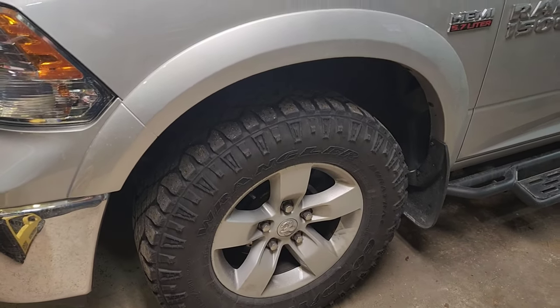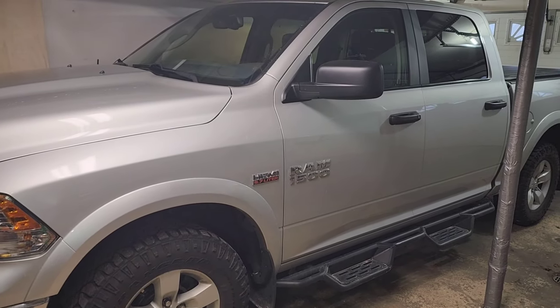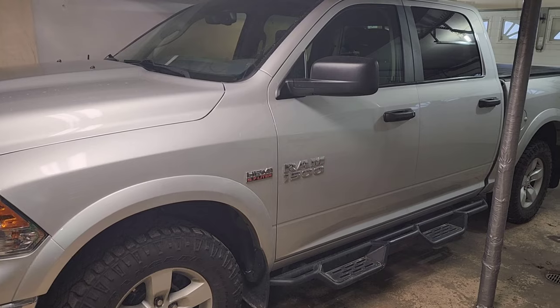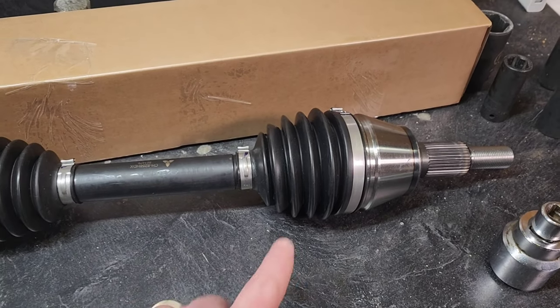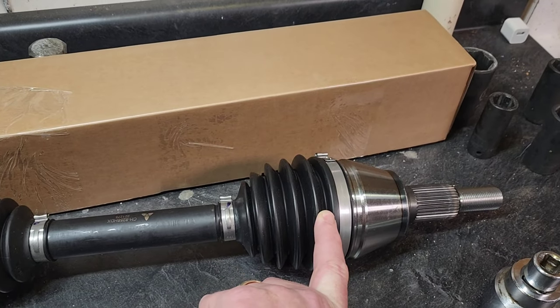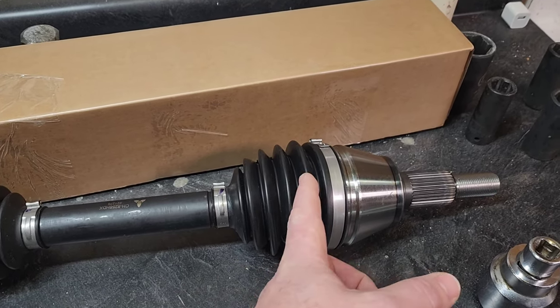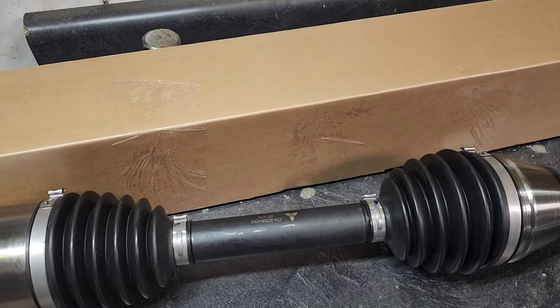Just did the oil change last weekend and noticed that both of the front CV axles — the boots were gone on them. On the new one you can actually see: this is the outer boot closest to the tire, it's broke right in between a couple of these. So I have two new axle replacements.